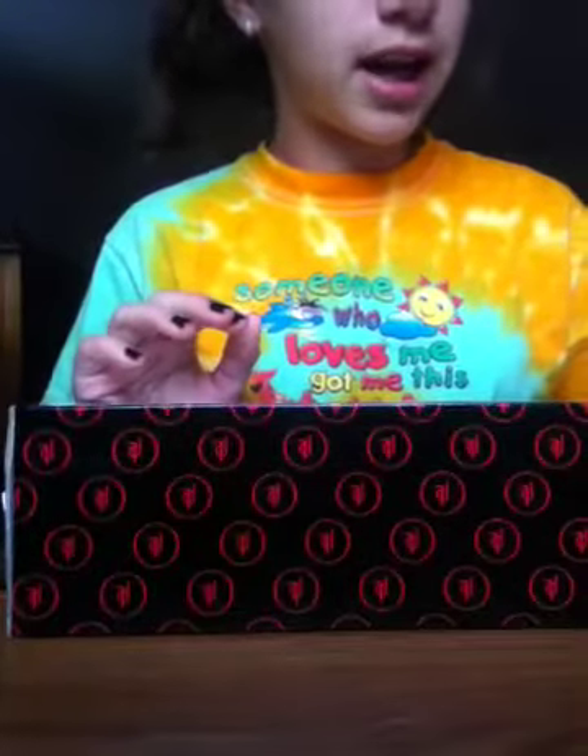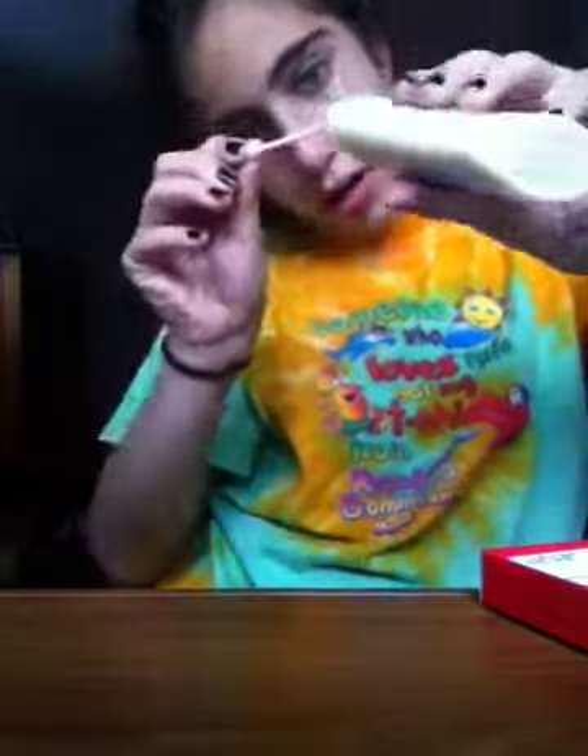So my camera actually kind of cut off and I wanted to fit this all in one video, so I basically just spread glue on one side. I'm just going to add a tad more.